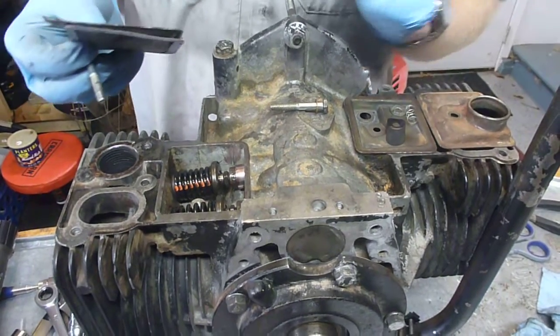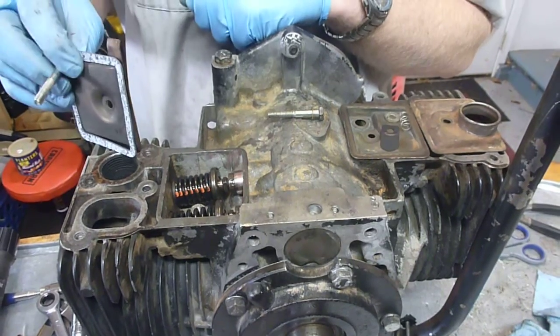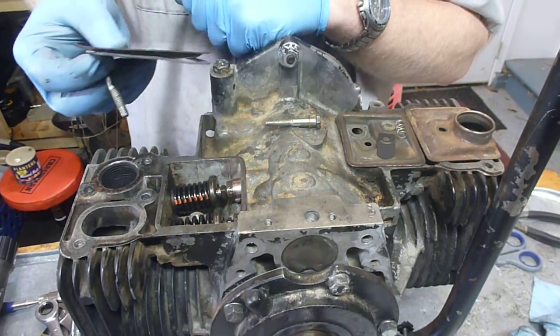Next thing we're going to do - now that we have the lubrication system all done, we've got the crankshaft and the pistons in, the valves in - we're going to put the valve covers on.